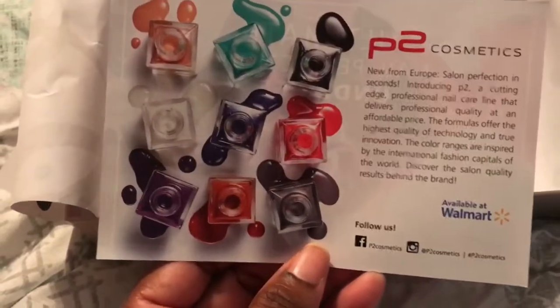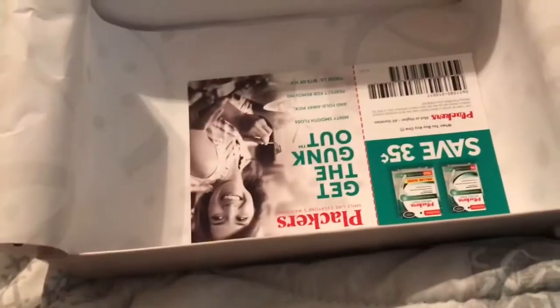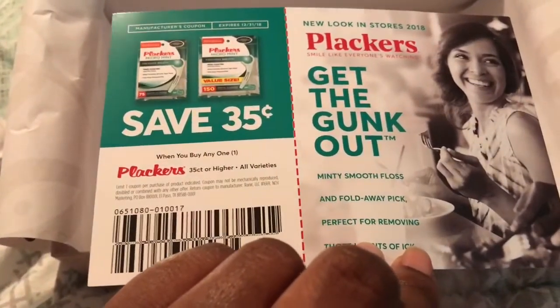The p2 nail polish is under five dollars and is available at Walmart. I also have a coupon for 35 cents off the Plackers dental flossers, so I will definitely be using that.